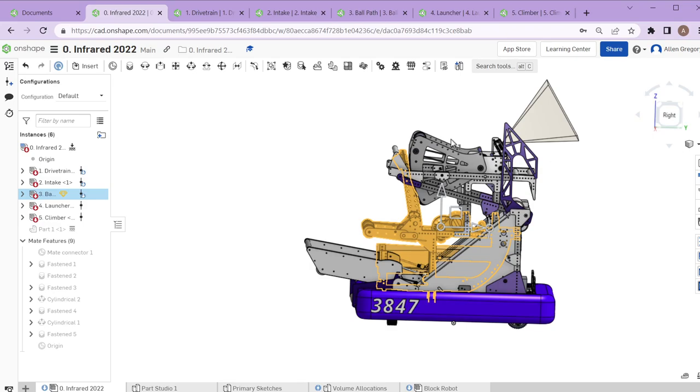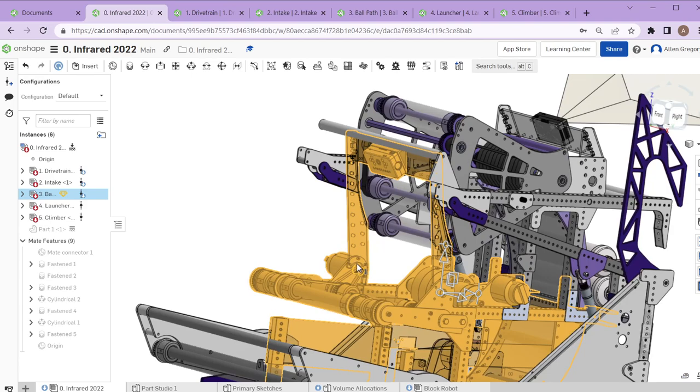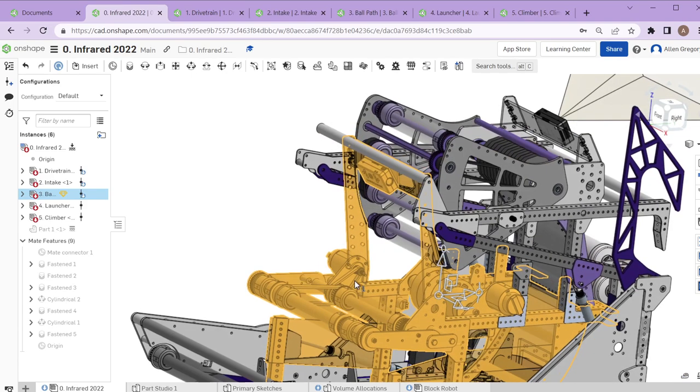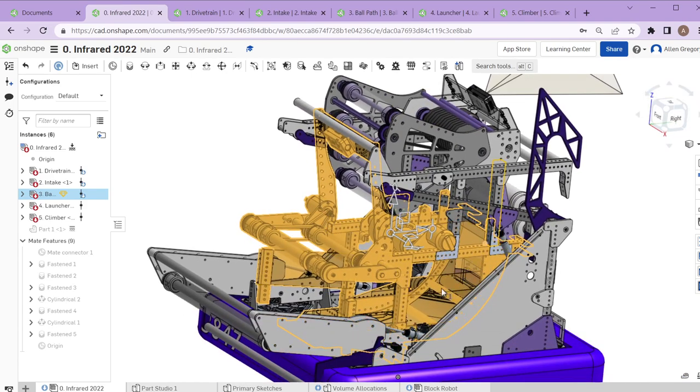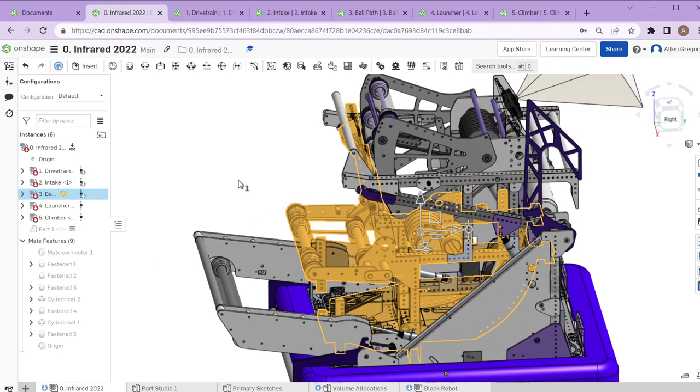The ball path is really useful because if you don't feed it well you end up getting all sorts of different shots. It also ended up incorporating the intake camera because it just made sense with how it was mounted, and a few other bits of the main structure got integrated into the ball path so that everything else could be mounted to it.